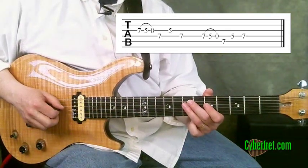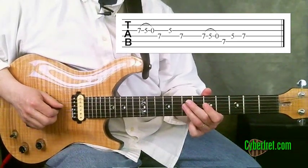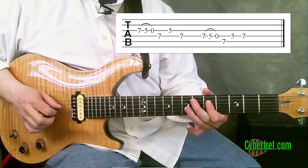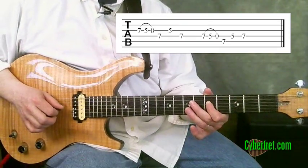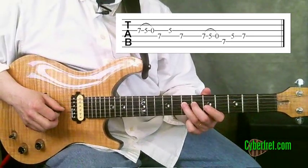Then we're doing the same basic hand motion starting on the fourth string. I do the double pull-off on the fourth string, then play this note on the seventh fret of the fifth string, come back to this note on the fifth fret of the fourth string, and then change up the pattern a little bit by just ending on the seventh fret on the fourth string.